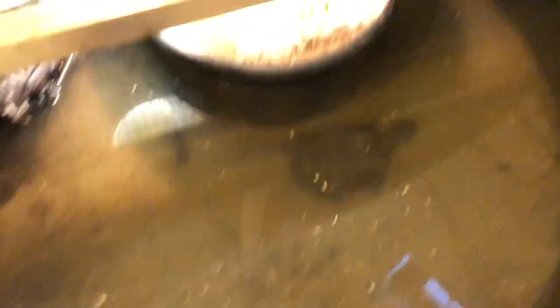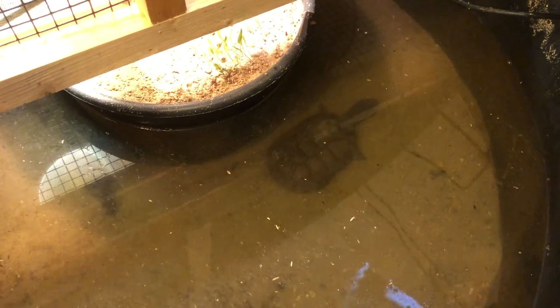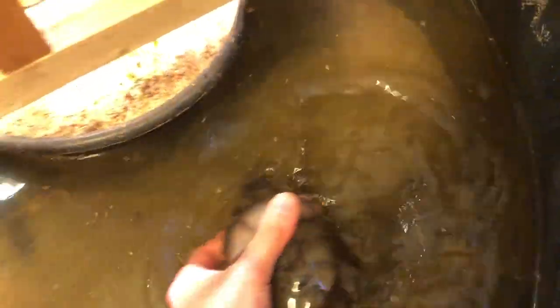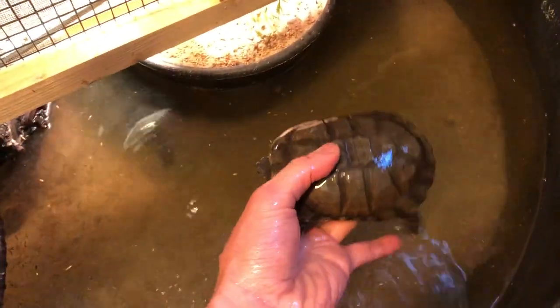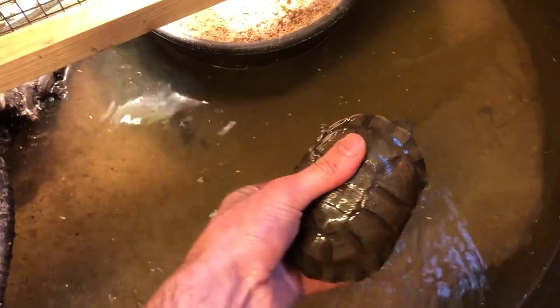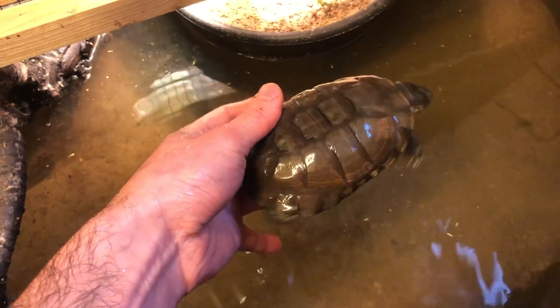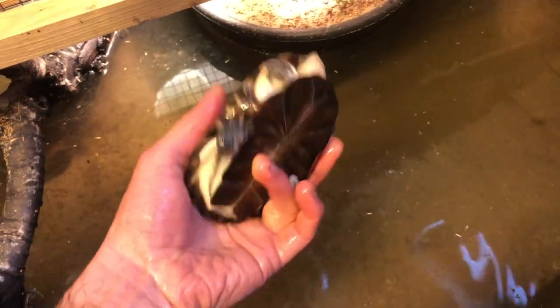I will put them in a bucket for now, then scoop out all the water, clean out the debris, and fill it up with nice fresh water. As you can see, this is my biggest one — this is an adult. They don't get a lot bigger than this.